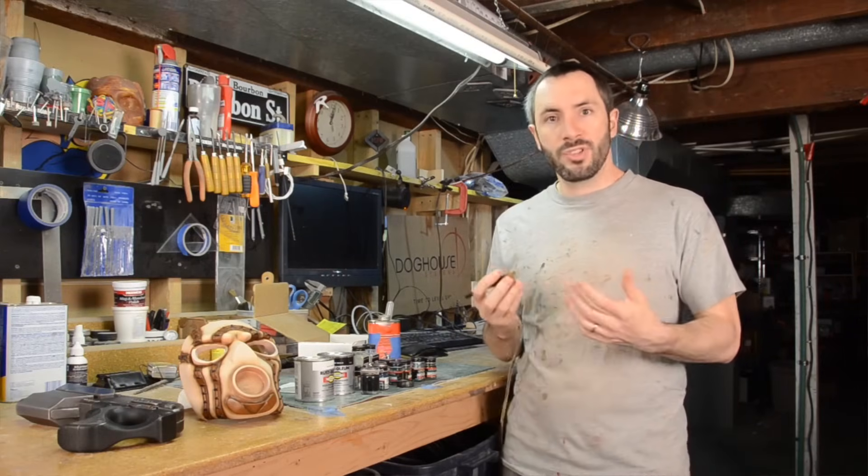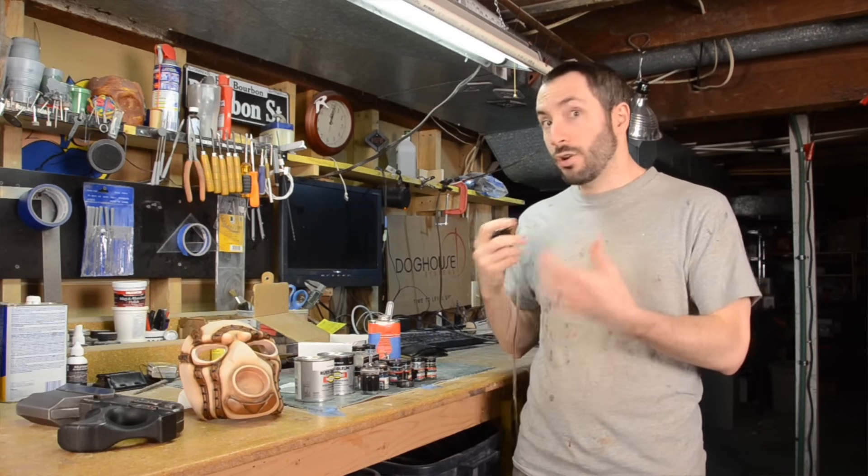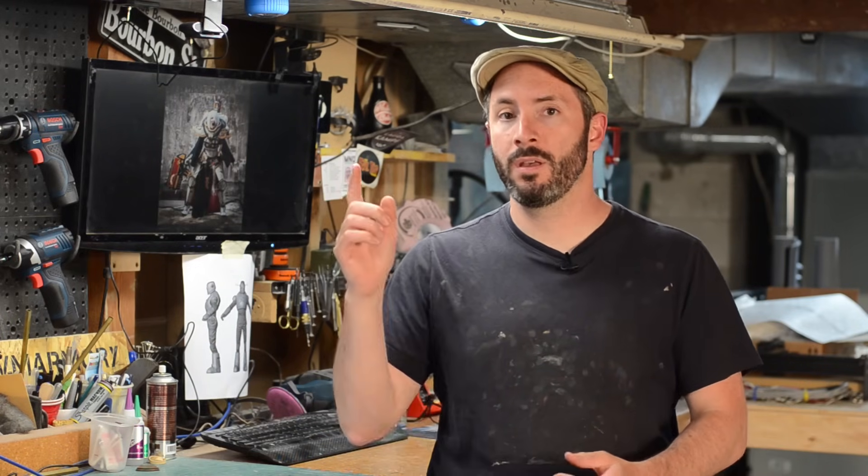I did a video on airbrushes a couple of years ago. It's a little bit outdated, and if you're looking for a good chuckle and seeing how I did all this three years ago then give it a look. But I figured I'd update you on the whole airbrush scene and what I'm into nowadays because I've gotten a whole bunch more airbrushes and learned a whole lot more.